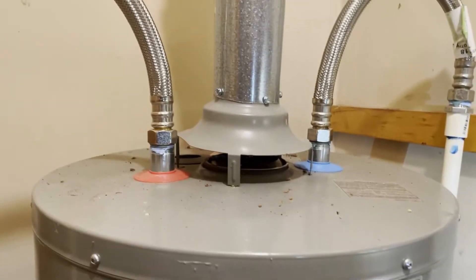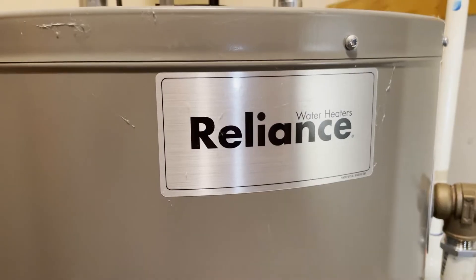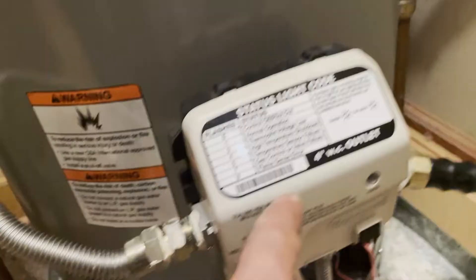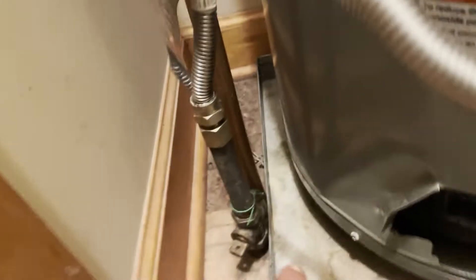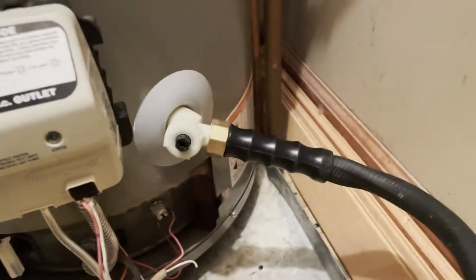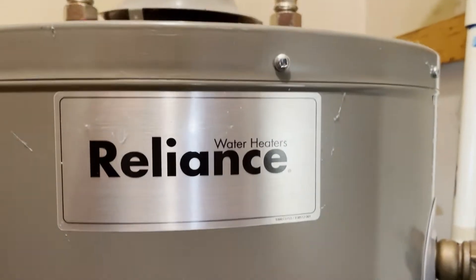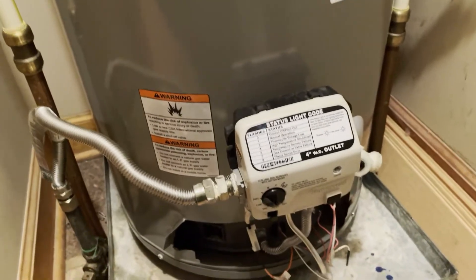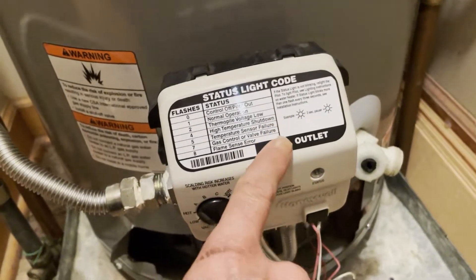Let's go inside and get started. Here is our natural gas water heater — Reliance brand. First, three things need to happen before we do the work and replace this gas control valve: make sure the gas is turned off, the water is turned off, and the water heater is drained. This particular water heater we did not install — it's around six years old. Now this video is particularly for water heaters within 10 years old that have the newer style gas valves.